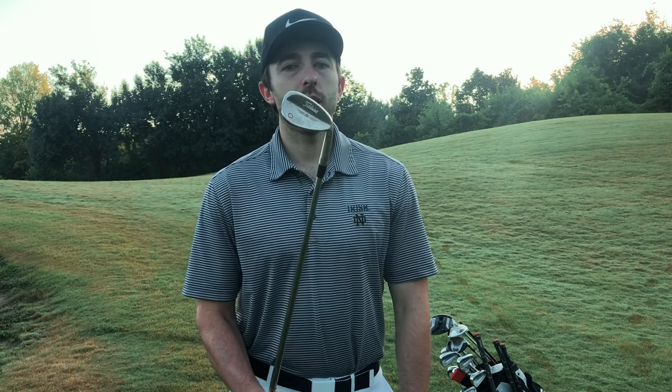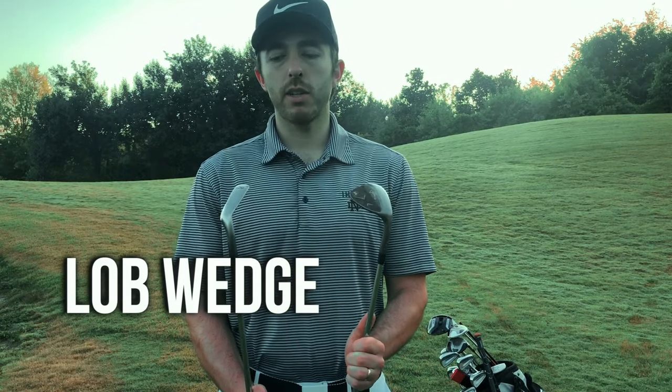My 56 degree sand wedge is a Vokey, and I actually got this one for free, which is pretty cool. Before this I had a 56 degree — I think it was called Solace — a black club with a yellow grip that supposedly had a lot of spin. I went in to hit some clubs at a shop, was looking at this Vokey as a possible upgrade, hit one, and the head came off. The guy working there said 'this doesn't happen usually' and just gave me the sand wedge.